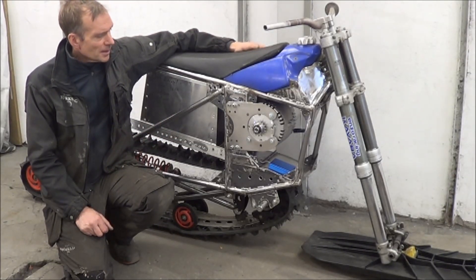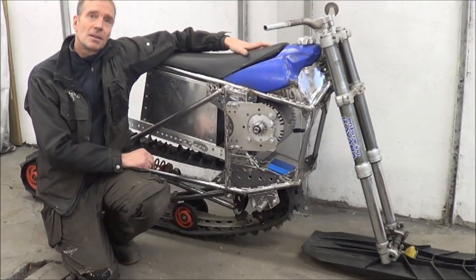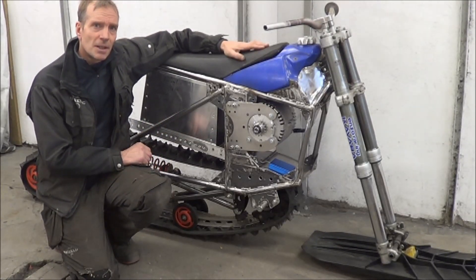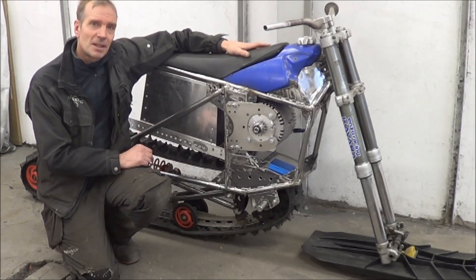So now I'm going to take everything apart and paint it, and also do the aluminum panels and start fitting all the electronics. Hopefully in the next film we will see the trackband spinning. I look forward to that.